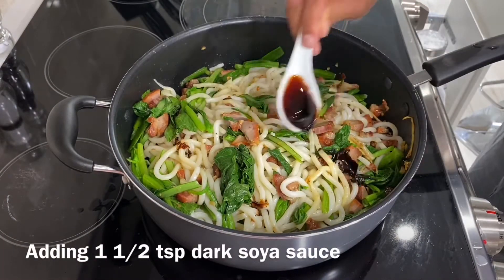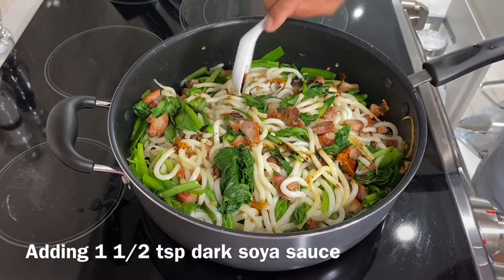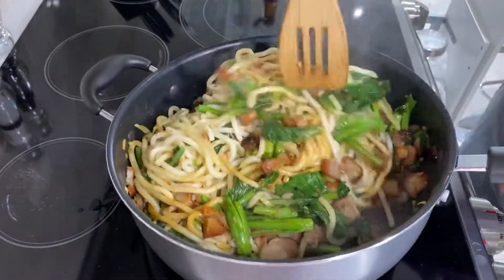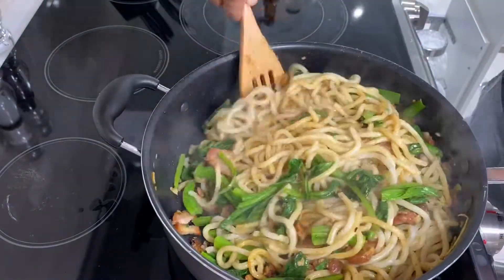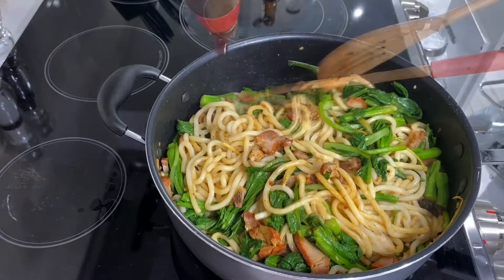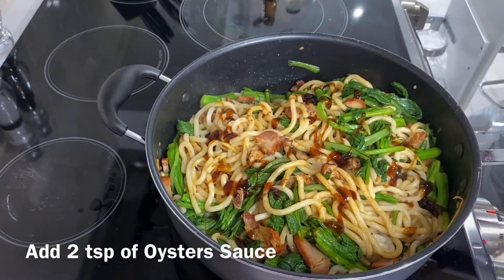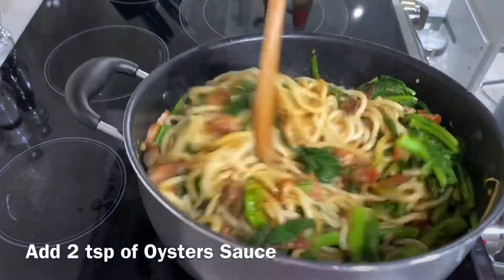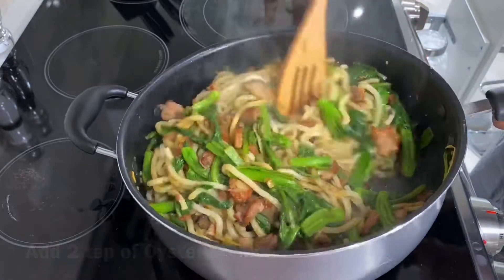Now I'm adding about a teaspoon and a half of dark soy sauce. Continue to stir it. Make sure it's on medium heat. Make sure you stir right down to the bottom so it doesn't stick. Now we add some oyster sauce — about two tablespoons. Gently stir the noodles. Make sure the sauce is mixed evenly.